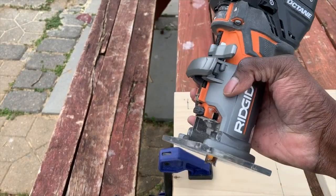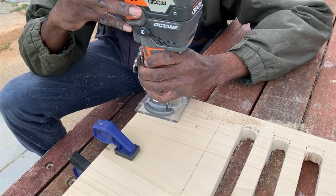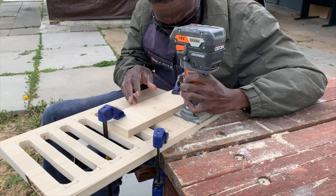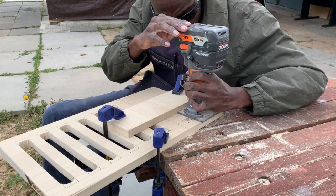I then pulled out my router and used a one half inch scrape bit, set my router to a one half inch depth, and then routed out the hole that's going to be used for the phone holder.